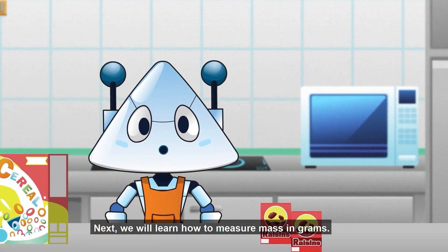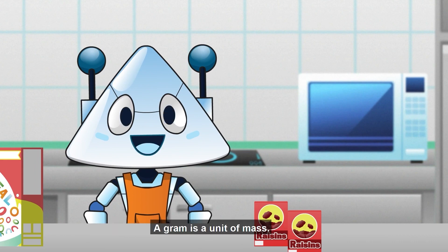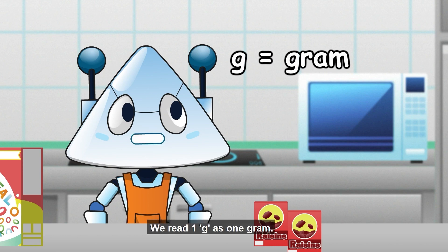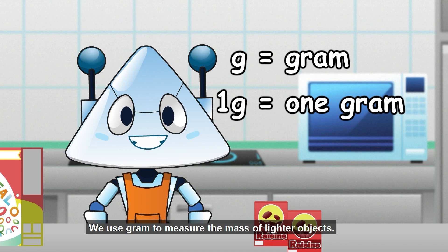We will learn how to measure mass in grams. A gram is a unit of mass. We write g for gram. We write 1g as one gram. We use grams to measure the mass of lighter objects.